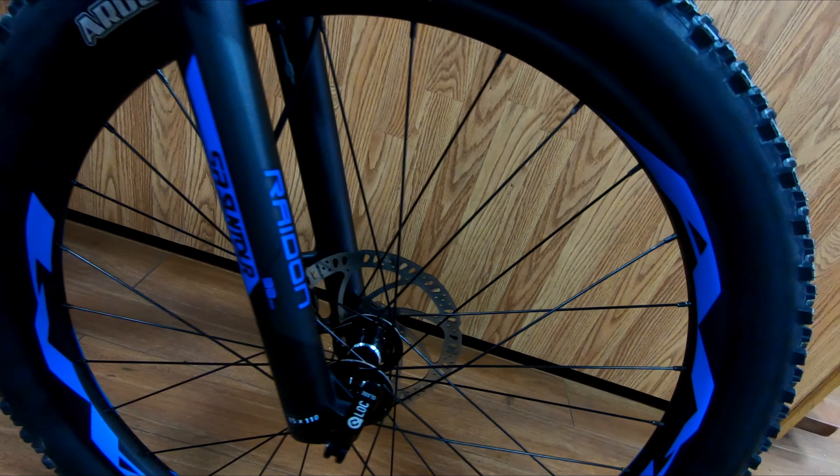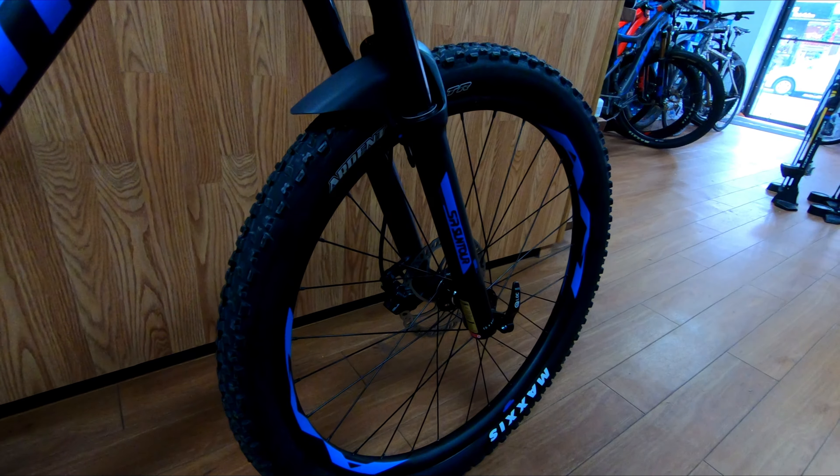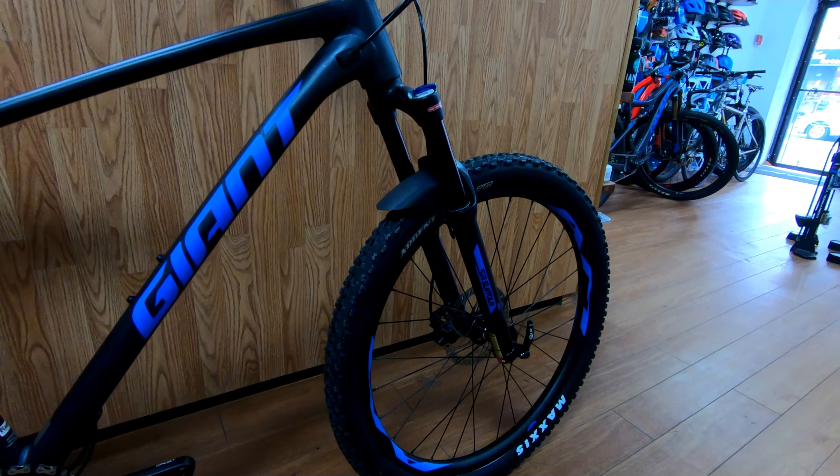It's great to see on this build that Giant is using their AM rims, which come out of the box tubeless ready. The rims are wrapped in Maxxis Ardent Race tires in a size of 2.4 inch.